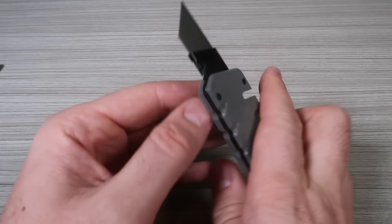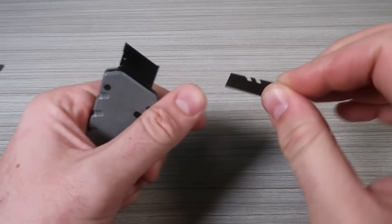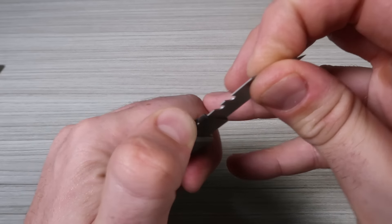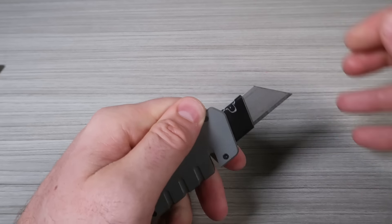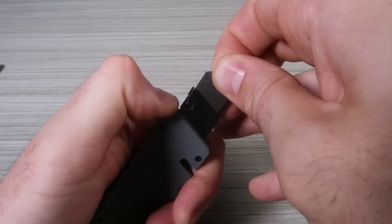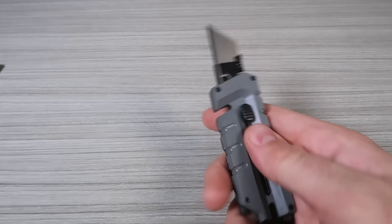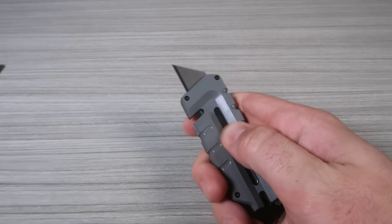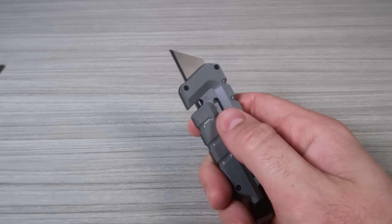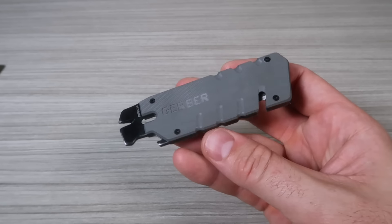Looks like all I have to do is push on that and remove it. Flip it over, push on that, slide it back in. Locks in pretty tight. Boom — love it. Very cool pry bar utility blade.